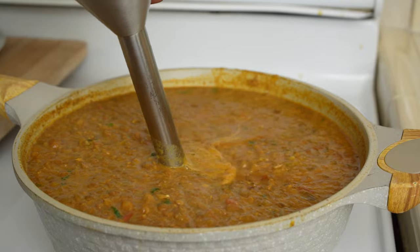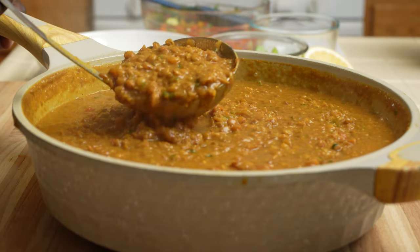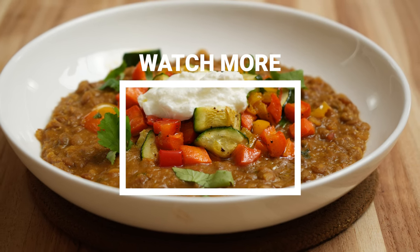So I hope this is a recipe that you can make in your own kitchen. Please remember to subscribe and give me a thumbs up if you enjoyed this video. I'll see you in the next one — thank you!